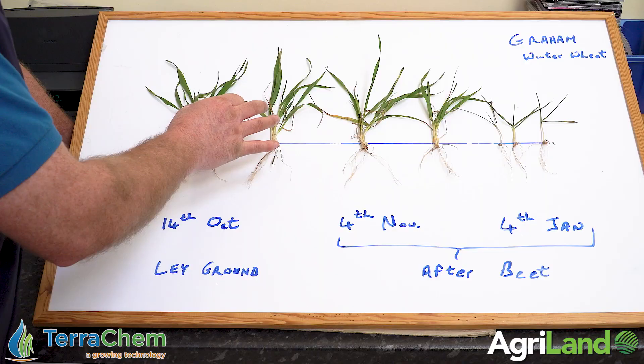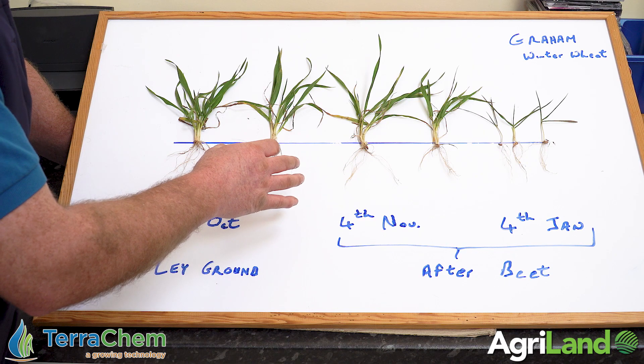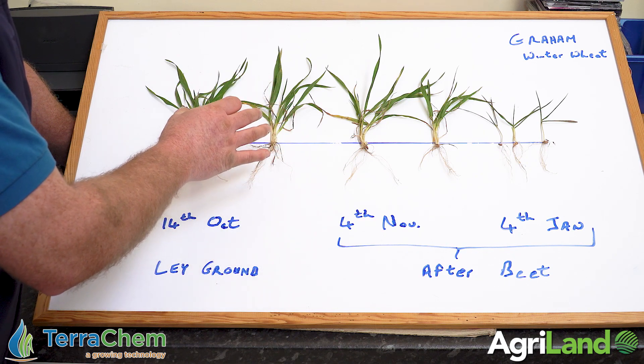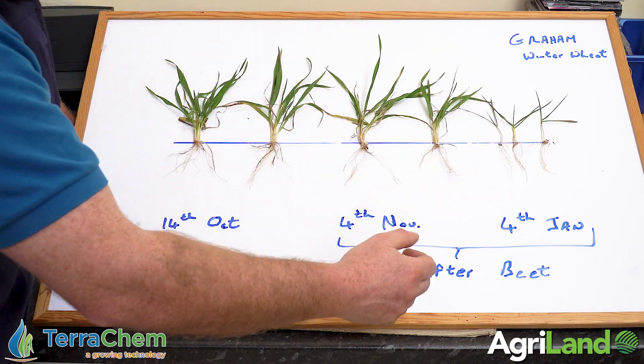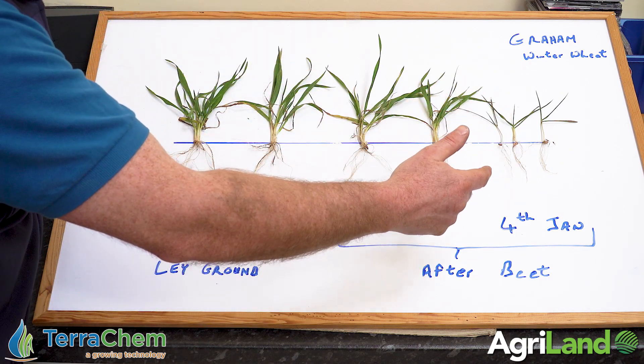This is sown in lay ground, which everybody associates with being a great start, but it can be tricky lay ground because you can get a lock-up initially as the sod breaks down. But over here on the right-hand side is again my wheat — we didn't go into the field.